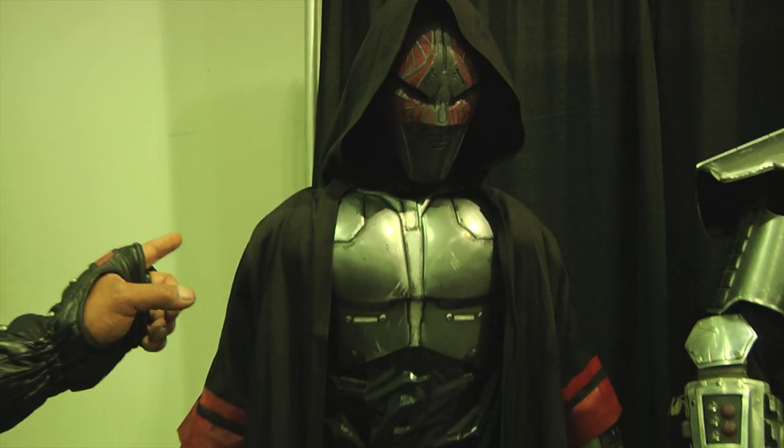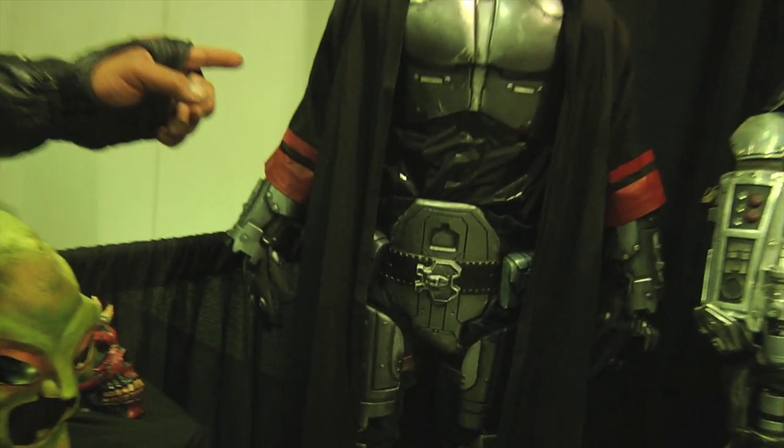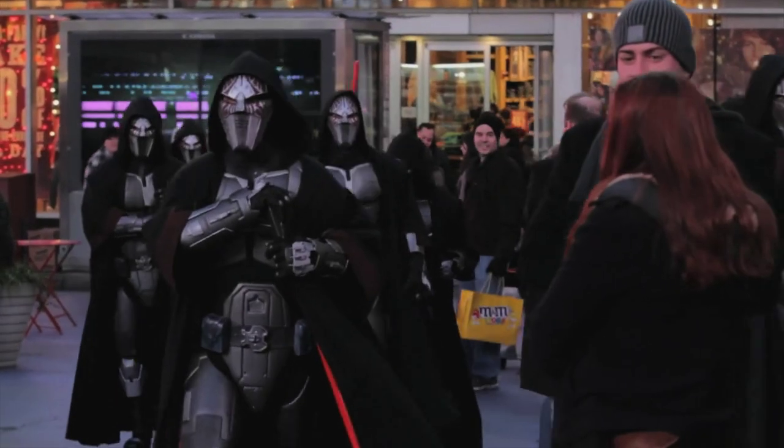This is the Sith Acolyte costume from Star Wars: The Old Republic, and we did these for the New York Times Square event.